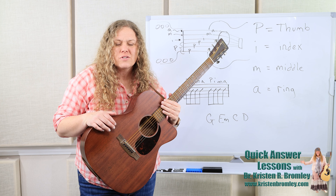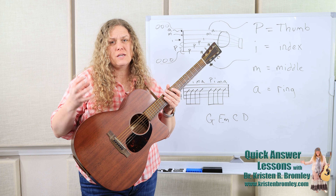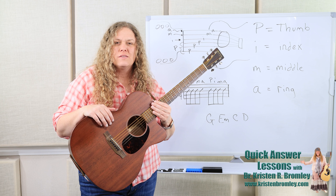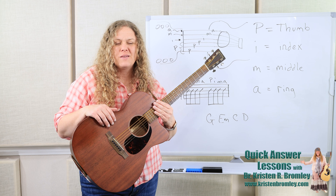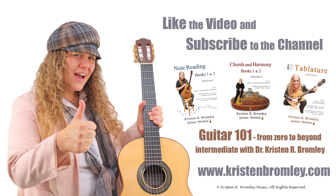You can try that with other songs and other progressions. If you want other picking patterns besides the ones that come with the Chords and Harmony book — there are some in there — then you can check out other quick answer videos that talk about finger-picking patterns and different types of patterns for 3/4 time, 4/4 time, 6/8 time, that sort of thing. Hope you're having fun playing the guitar. Take care. If you found this video helpful, please hit the like button and subscribe to the channel. For more in-depth lessons and to progress through a free guitar course, check out my Guitar 101 series on YouTube and my guitar method books, which all come with access to hours of in-depth video lessons. You can find more information at KristenBromley.com.